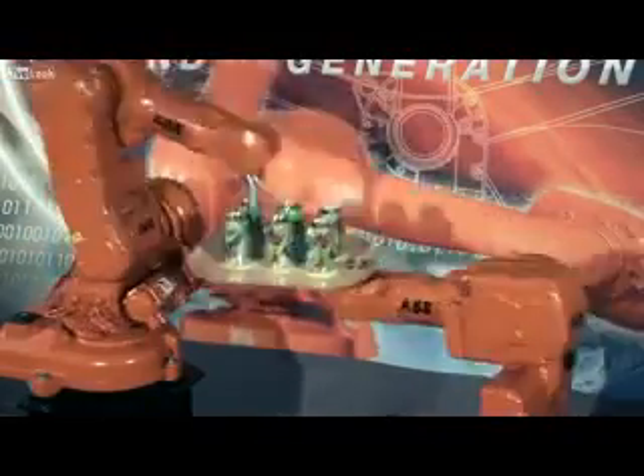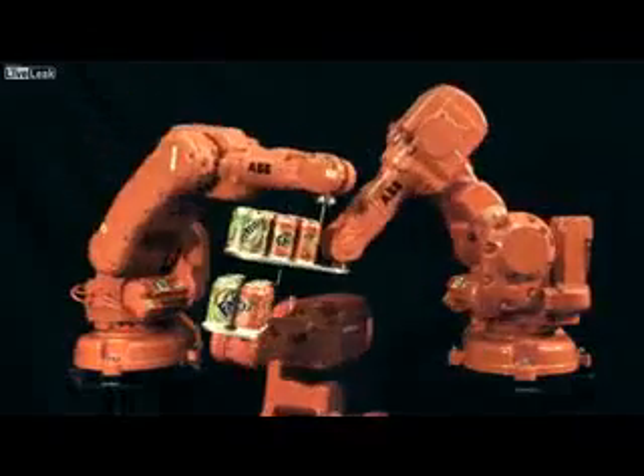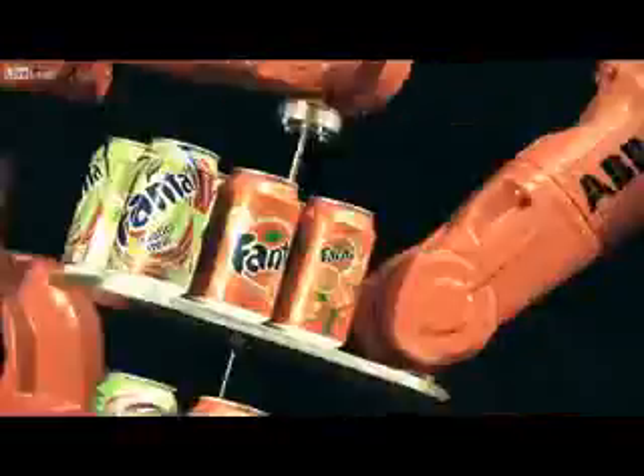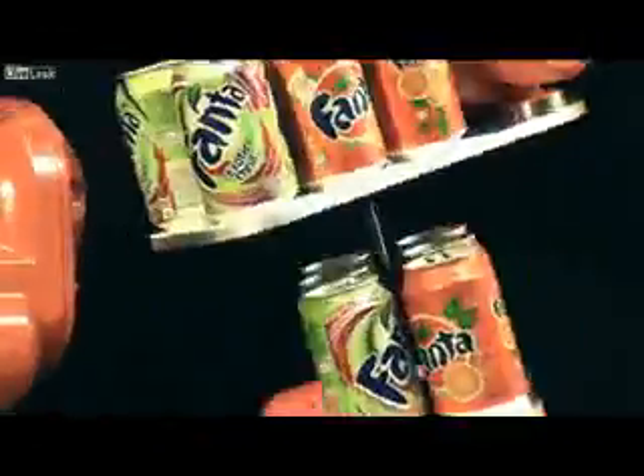Do you remember this video clip of our robots working together using our superior motion control? If we didn't impress you with that clip, how about this? Have you ever seen an industrial robot moving with such outstanding motion control?